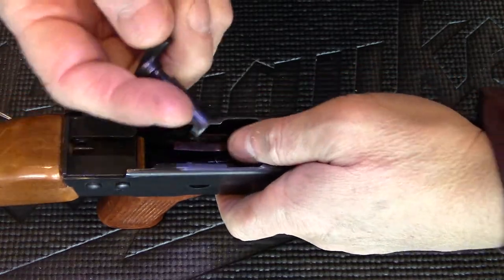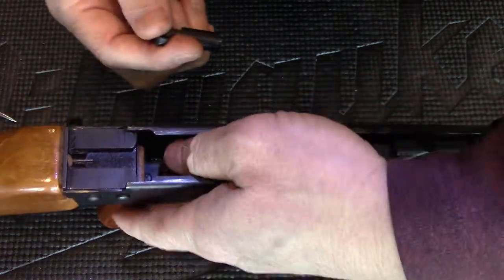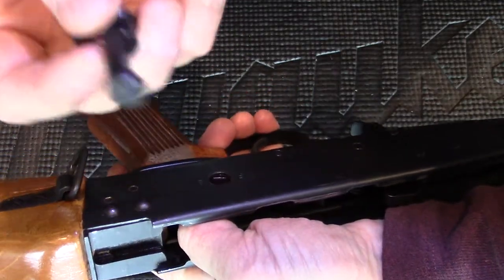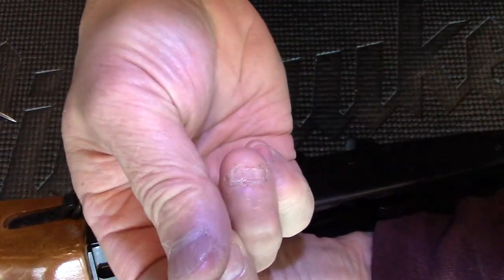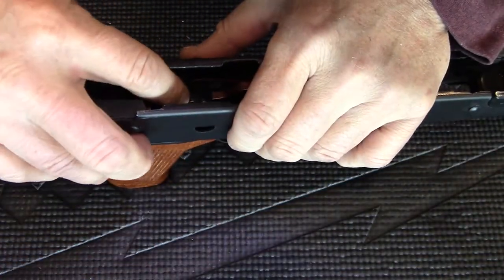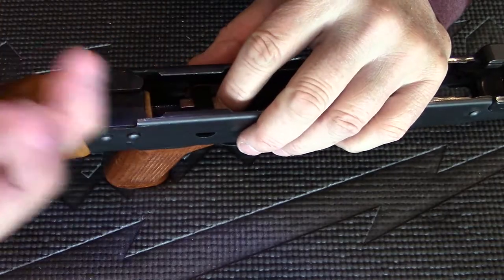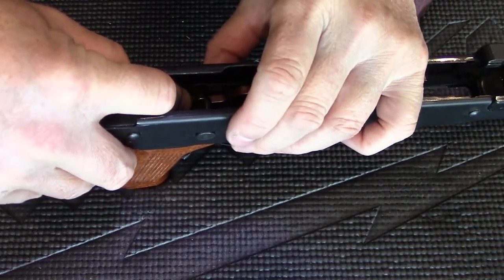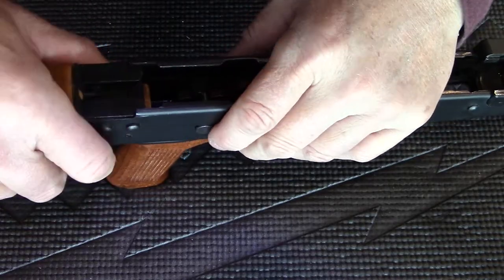You don't need to use the screwdriver — just push down on the spring with your thumb and slide the selector in with it pointing up. Hold the spring down and push the selector all the way in.